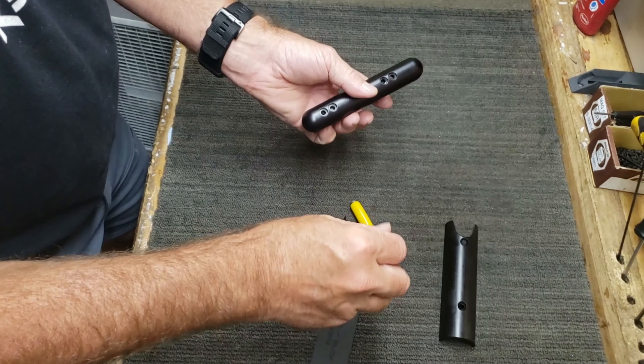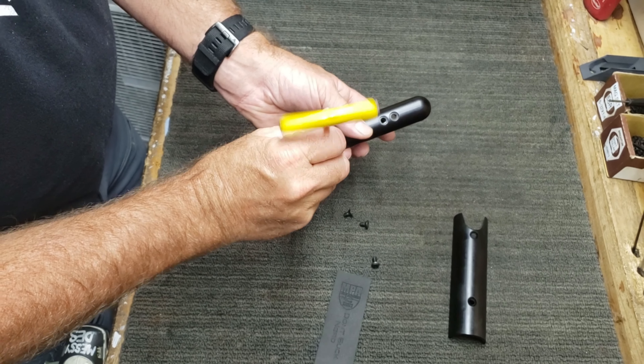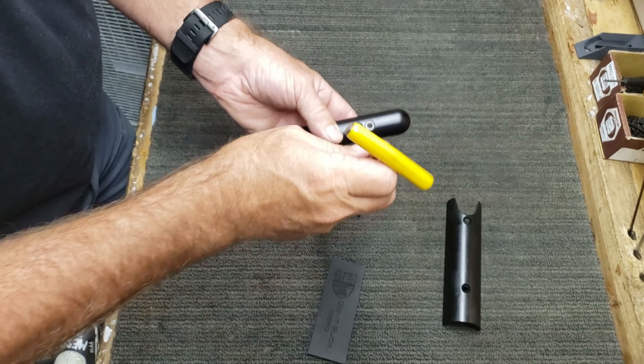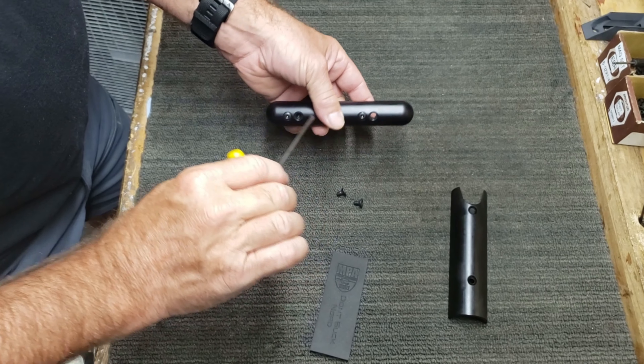I'm going to use the two included button head cap screws to attach the new style cheek riser plate. Go ahead and get the thread started and get it tightened up.